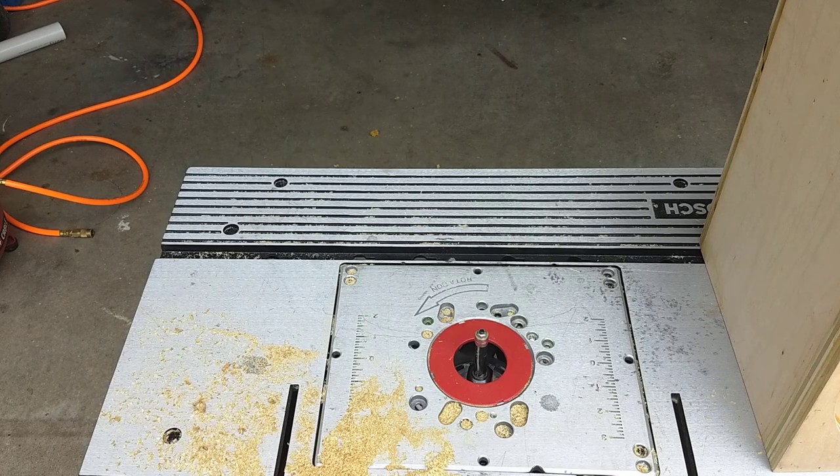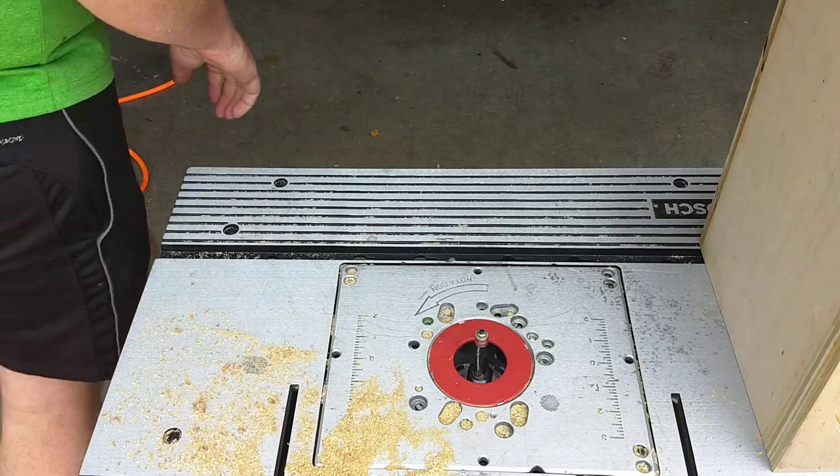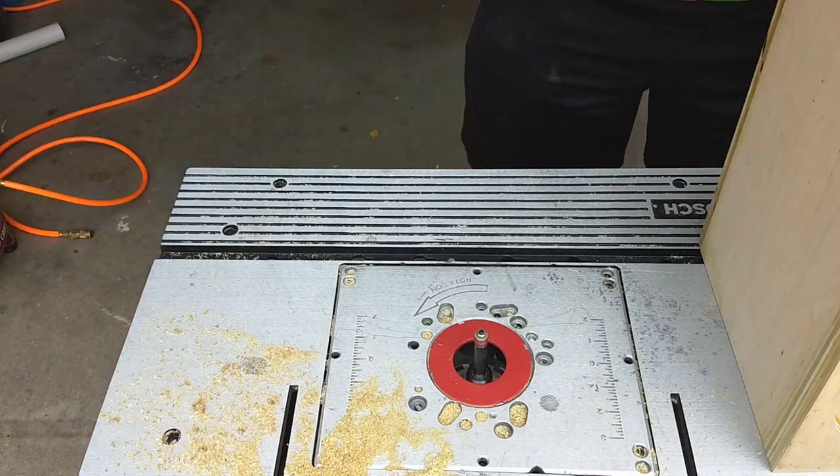If you've ever built any kind of enclosure like this, you know it can be very hard to get all of the edges to be perfectly flush and trim and square. What I like to do is take a flush trim bit on a router and just go around the entire thing and trim everything down to make sure there aren't any weird edges sticking out. I've got the flush trim bit loaded into the router and I'm about to fire it up and start going around the perimeter of the box on every side. Unfortunately, the phone ran out of memory and I didn't actually get any footage of the trimming process.